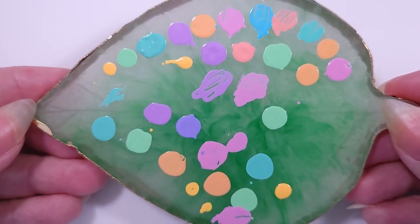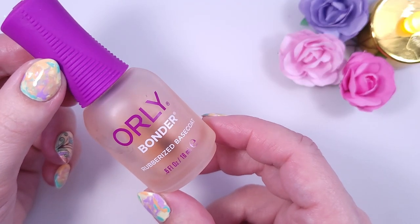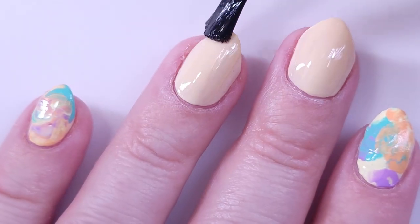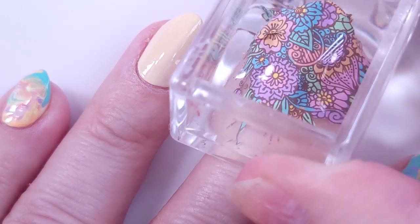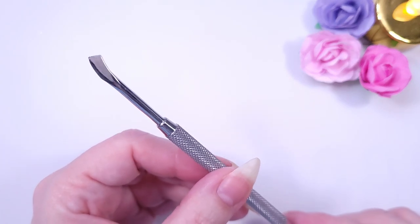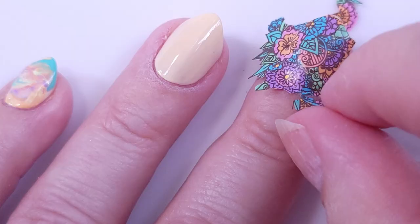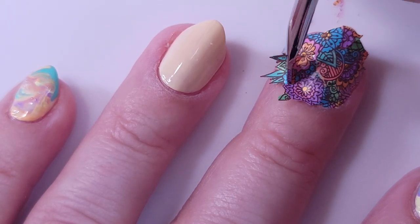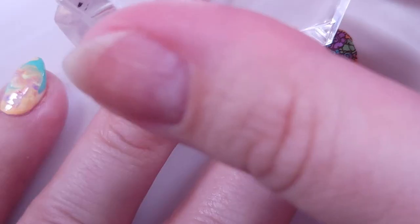I'm going to apply the Orly Bonder on my ring finger and middle finger — this is basically to recover the stickiness of the nail and allow the design to transfer. I'm going to use the full-nail design on my middle finger, and with the other part of the cuticle pusher I'll cut the residue and clean up the borders to make it smooth.